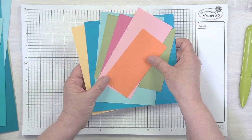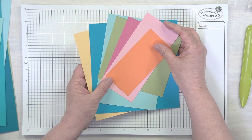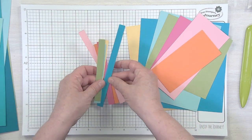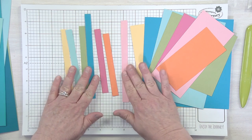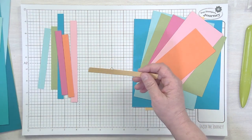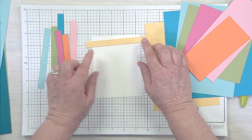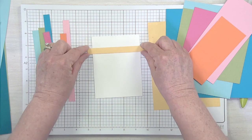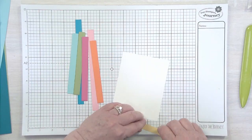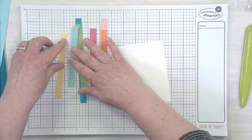At Fun Stampers Journey we have about 50 cardstock colors, so luckily I don't have as many to choose from. When you're dealing with scraps, use what you have — don't go cut a full sheet of cardstock. What I've done here is trim everything into half-inch strips. You could cut these super quick. One thing I like to do is take a single color and adhere stripes of the same color all the way down — it's almost like making your own pattern paper.